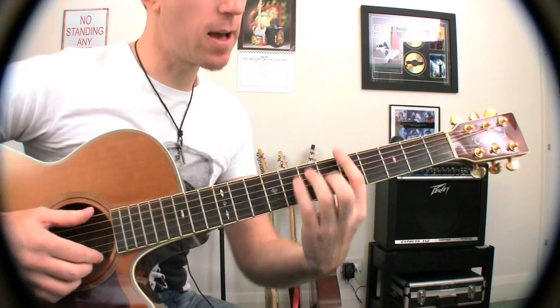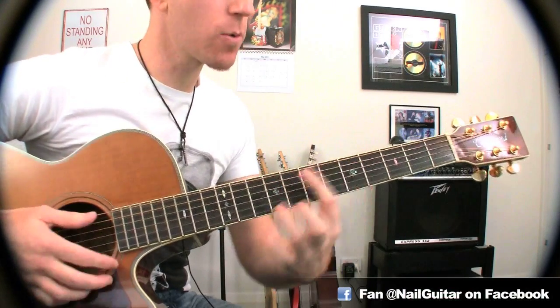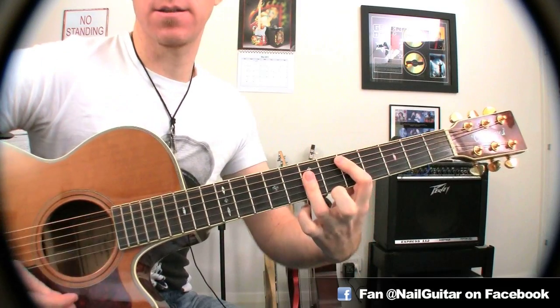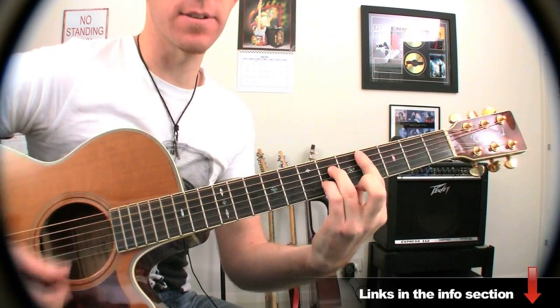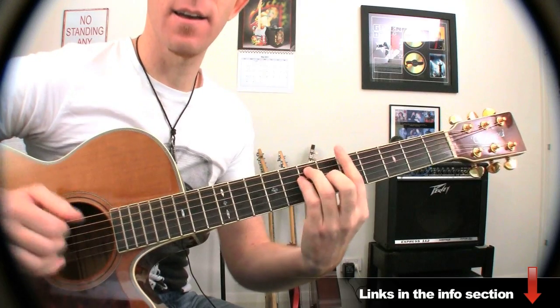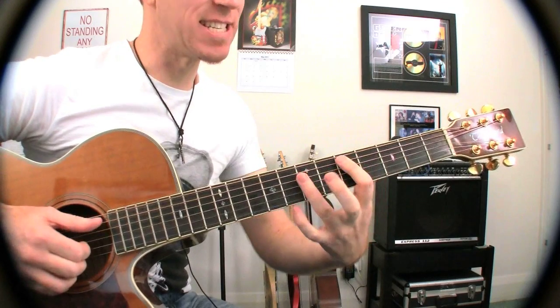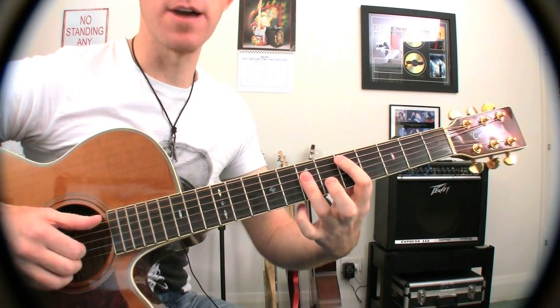Almost the same, instead of E, A, E, D, we now get A, C sharp 7, D. So replacing that E with a C sharp 7. So A, C sharp 7 on the 4th fret, and then D on the 5th fret, the D major again.